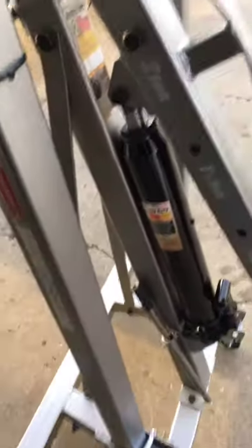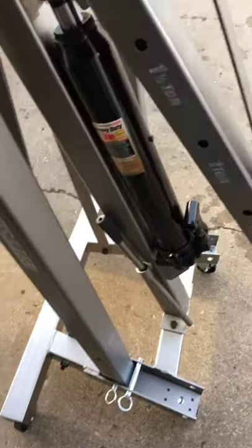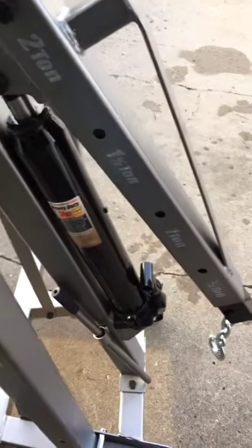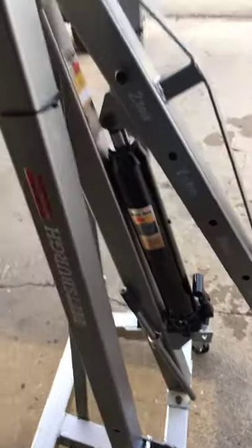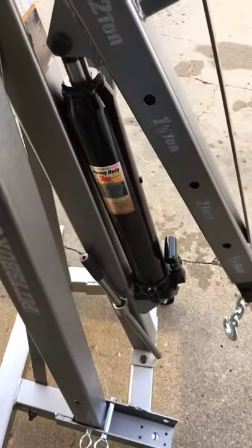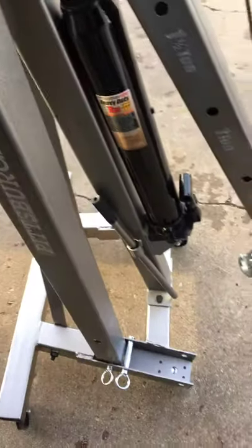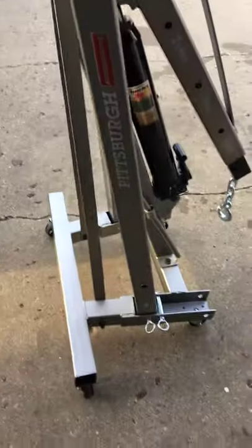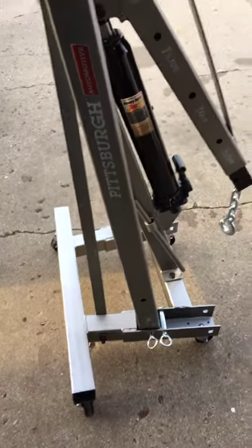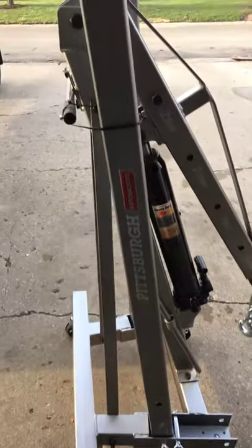You do have to completely assemble these — they come in a million pieces. I've lifted my generator with it and it goes up just fine. It's really, really slow though. I wish the 8-ton ram was a double pump so it would move a little bit faster. This one folds up, so it doesn't take much room in your garage — you can throw it in a corner somewhere.